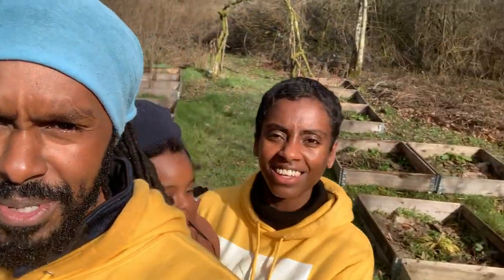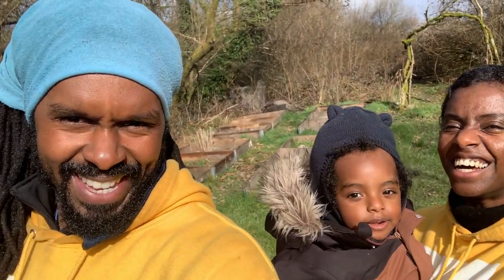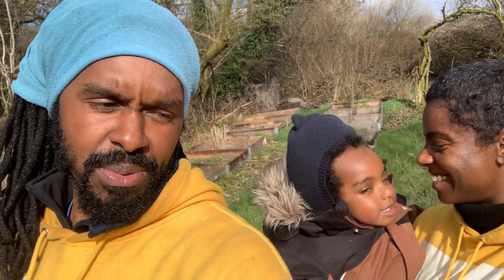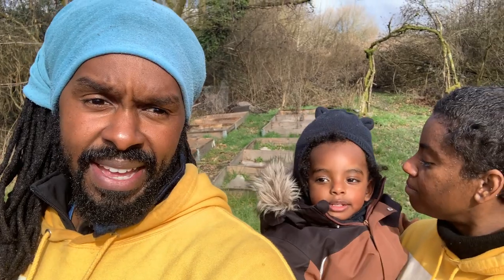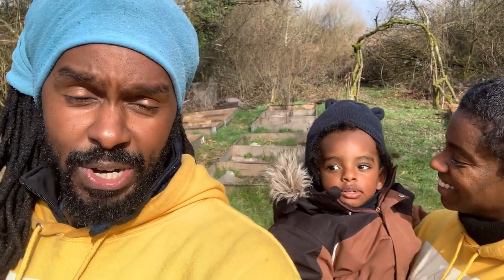Say hi — this is Bobs, he wants to say hi! Yeah, you tell them what we're doing, Bobs. So we're going to spread those sticks out now and then we'll show you how it looks. It's to help the drainage and to help the foundation so that when we're standing on it, it's more stable.